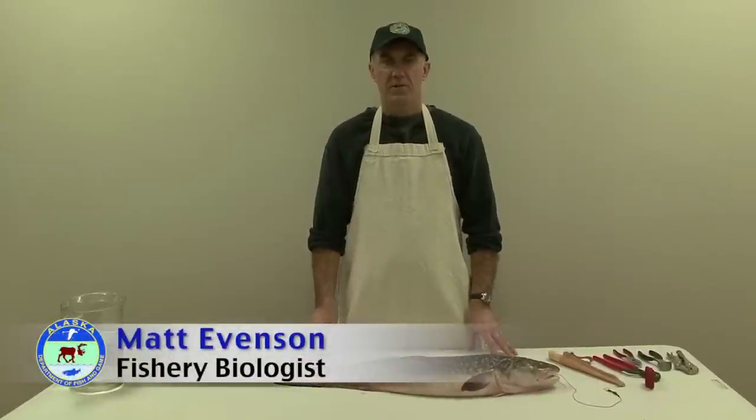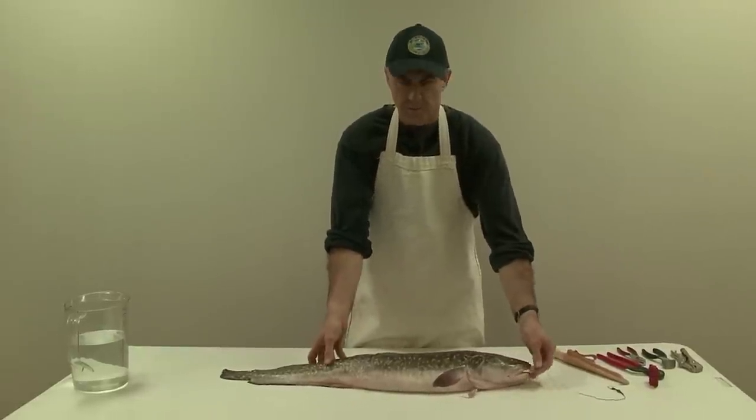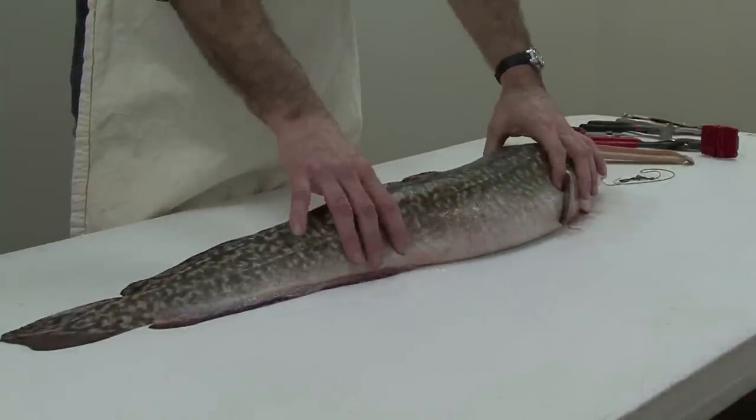Hi, my name is Matt Evenson. I'm a fishery biologist with the Alaska Department of Fish and Game, Division of Sport Fish. Today I'm going to show you how to clean and fillet burbot. Here's a big beautiful burbot that we caught yesterday on the Tanana River on a set line. I'm going to show you in four easy steps how to clean and fillet this fish.